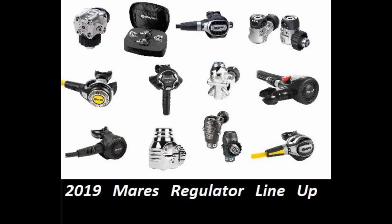What's up guys, it's Brian again from Lake Yaker Scuba Marina. In today's video we're going to take a look at the 2019 lineup from Mares as far as what regulators they will be offering. So let's get started.